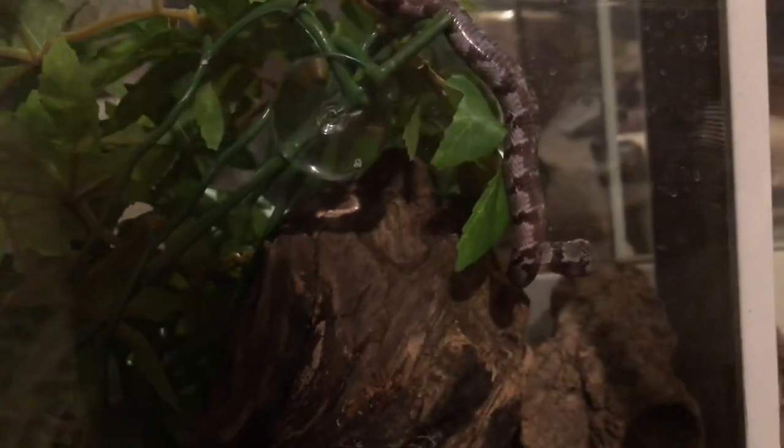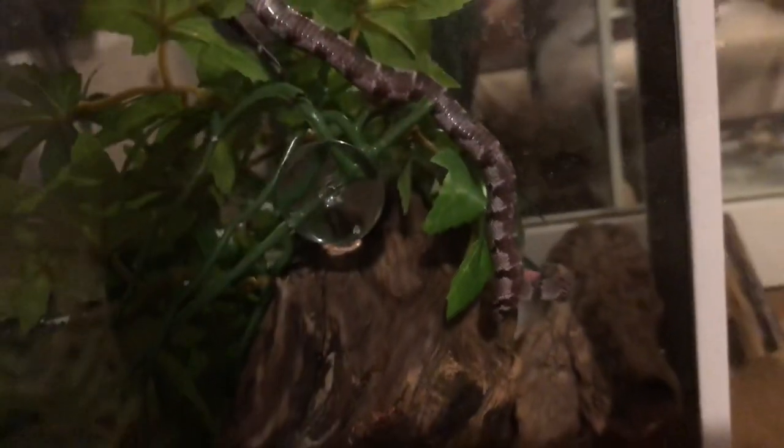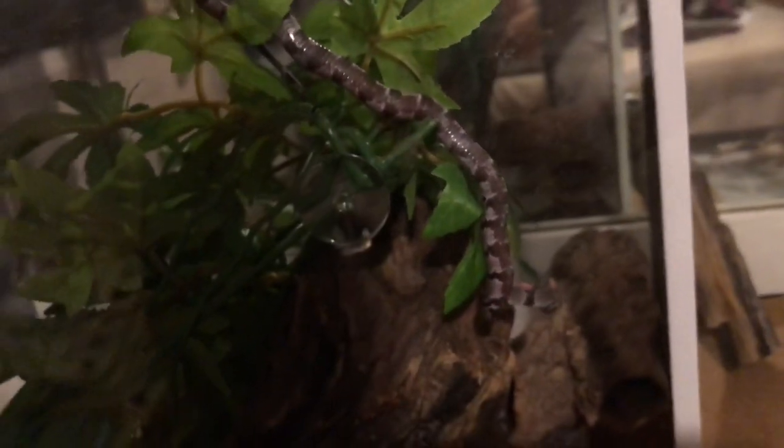He really seems to prefer the cool end of his terrarium almost all of the time and was just not happy down in the fish room. So I've now moved him upstairs and it seems to be working out much better for him.